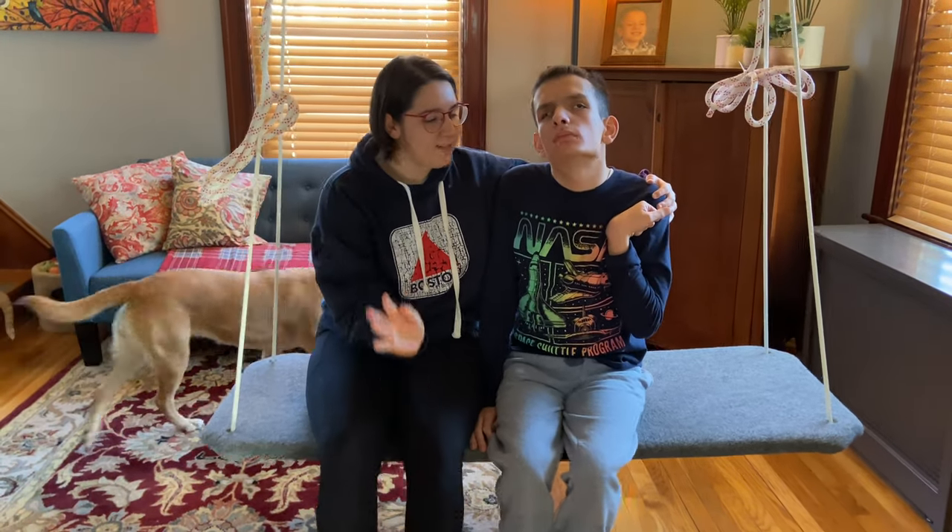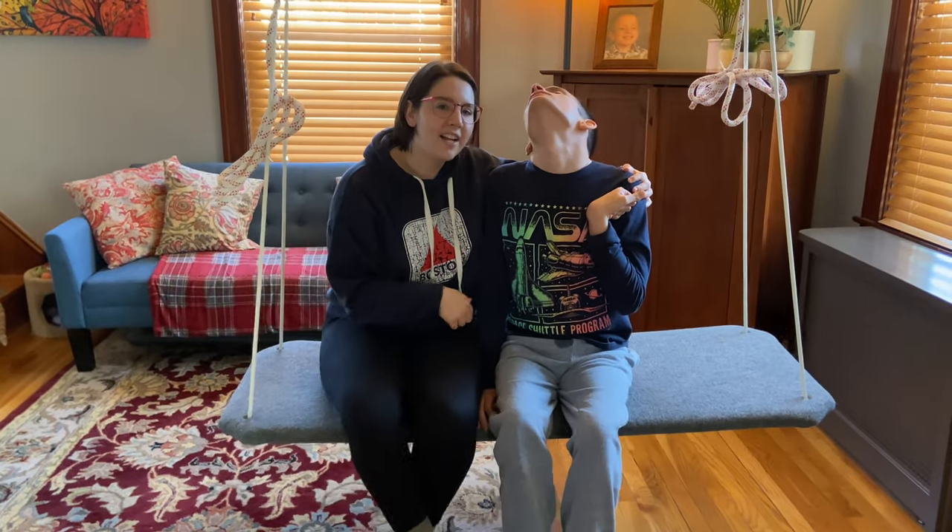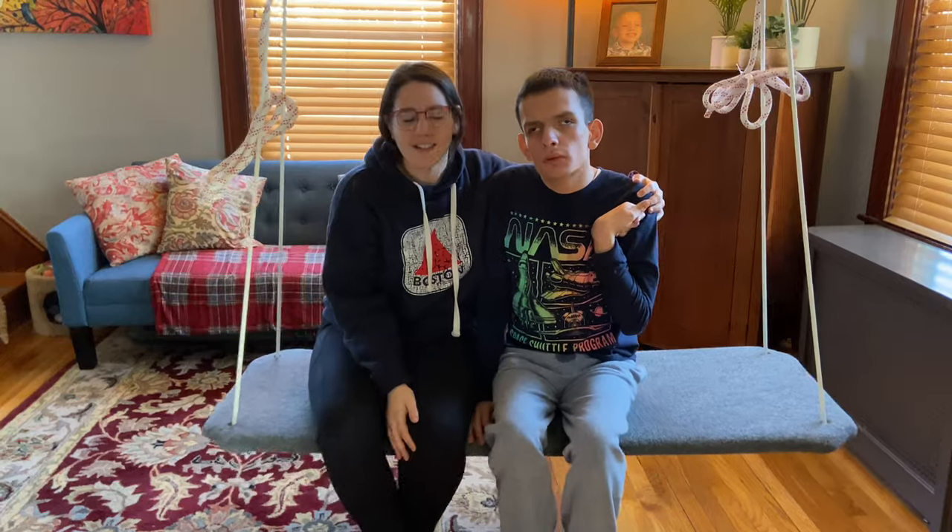As you can see, we can kind of just sway back and forth, side to side. You can lay on it. It's crisscross applesauce and he really enjoys it.